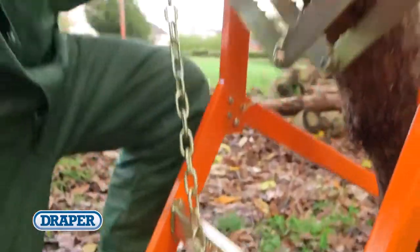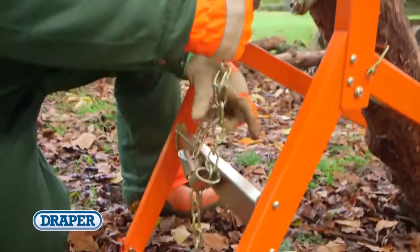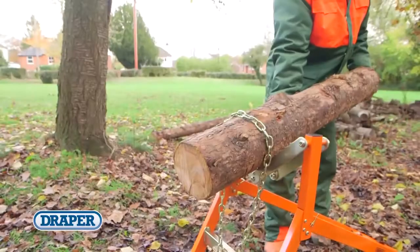The toothed V-clamp and chain locking system securely holds the timber in place, preventing it from rotating when cutting with chainsaws or bowsaws.